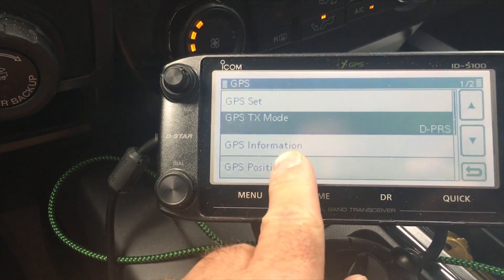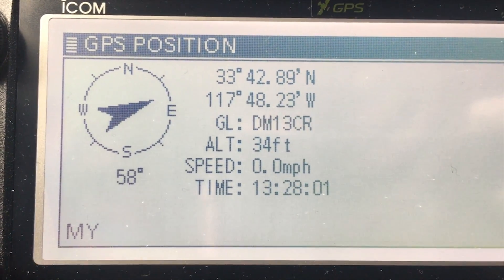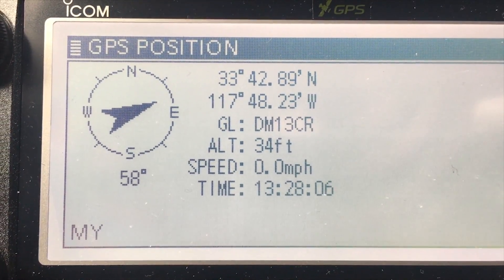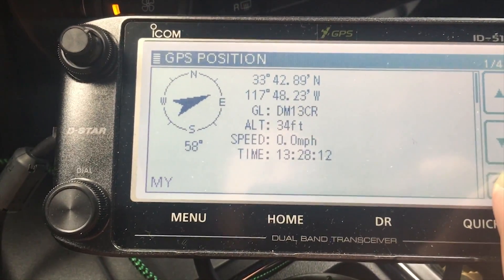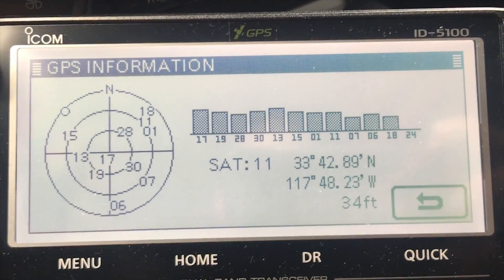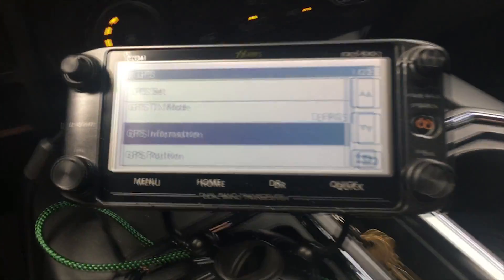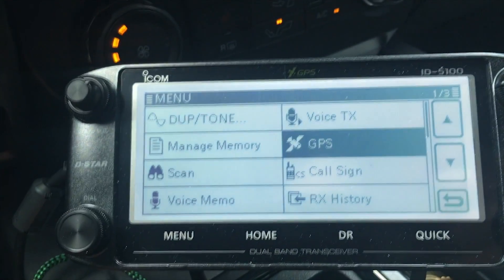You can also look at some of the other settings. The cool thing with the ID-5100 is it gives you your grid location — Delta Mike 13 Charlie Romeo — and a lot of people like to chase grid squares, so there you go, it puts that information out right away. You can go into all these menus and it tells you all the different satellites you're connected to and their signal strength. Bear in mind this head unit is mounted inside my truck and I still get excellent GPS reception.